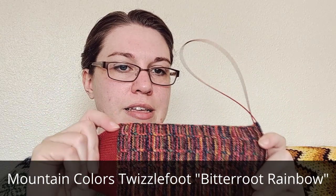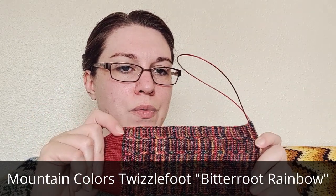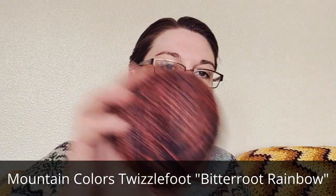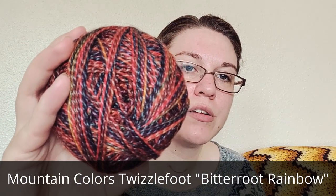The yarn is 100% synthetic. The rest of the sock is in this bright rainbow-y colored wool and silk blend — it is Mountain Colors Twizzle Foot. I don't remember the colorway for this one either. We're very prepared today, but I figured it would be better to get through these quickly than it would be to get through them accurately.